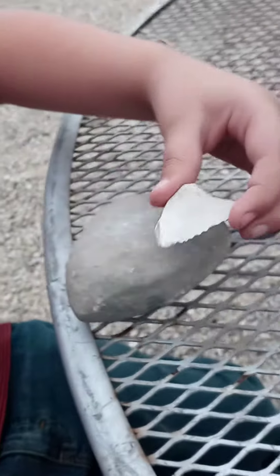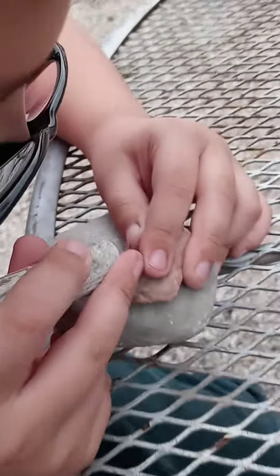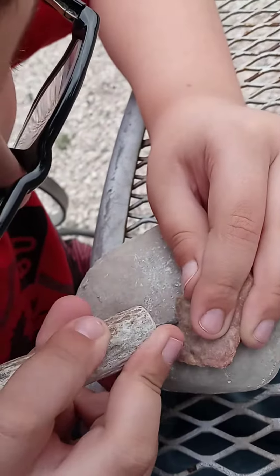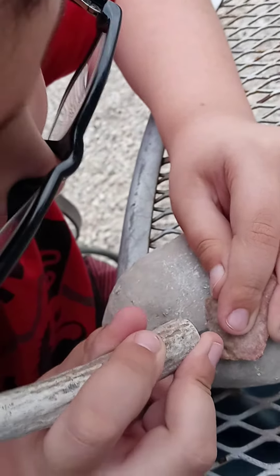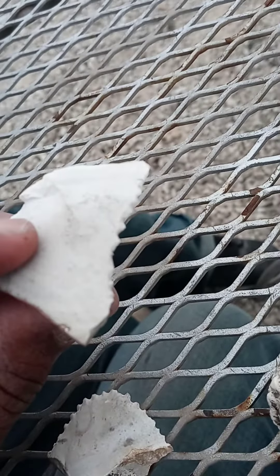And who showed you how to do it? My dad. Your dad! So right now we're just practicing technique. You did pretty good. Let me show everybody what you're doing — look, trying to get the technique down. He did this one.